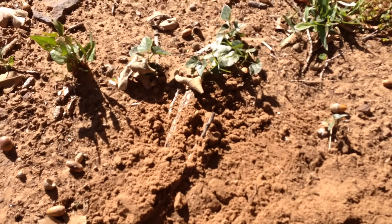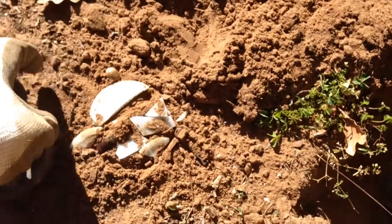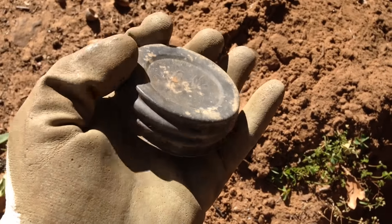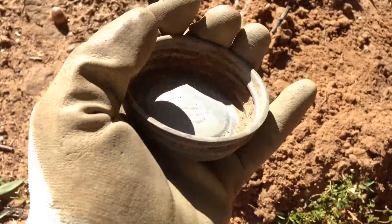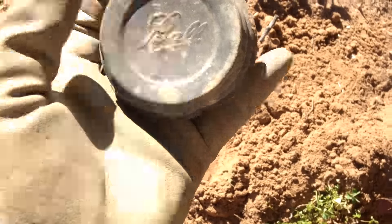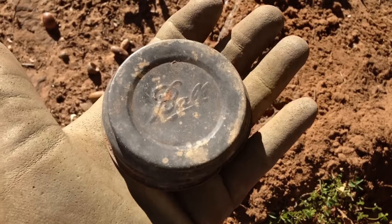Quick update for me - just got another relic here, a mason jar lid. The porcelain fell out because it was cracked, but the top itself is in pretty decent shape, so I think I'm gonna keep that. That's pretty cool - maybe I'll put some marbles in it. Still rounding up those relics. We've got some time left, gonna keep on scooting along and listen for some deeper, fainter targets.